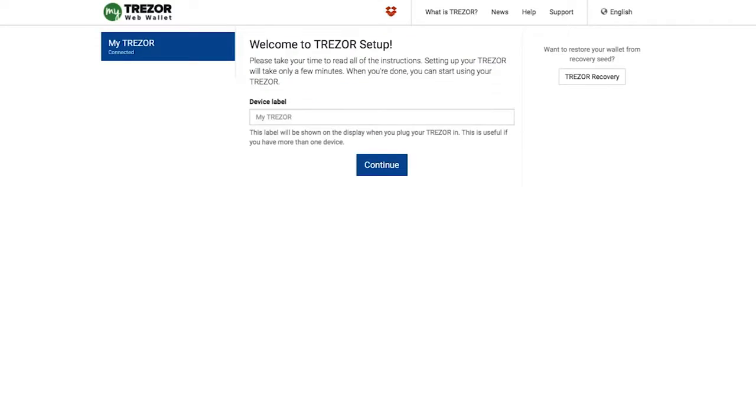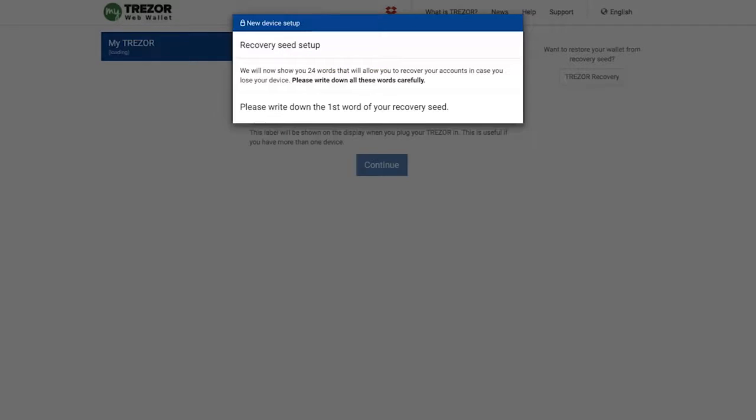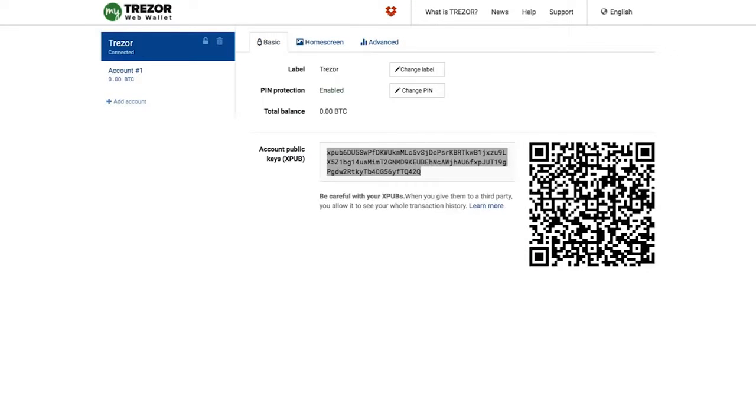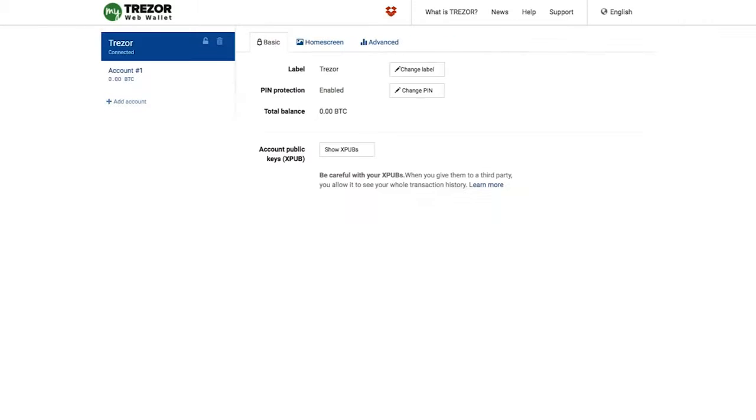Trezor is Windows, OS X and Linux friendly. All you need to do is connect your Trezor to the computer and follow the instructions. The whole setup should take no more than 10 to 15 minutes.